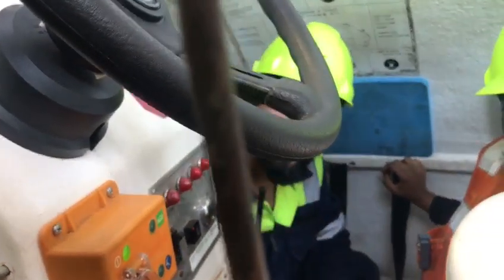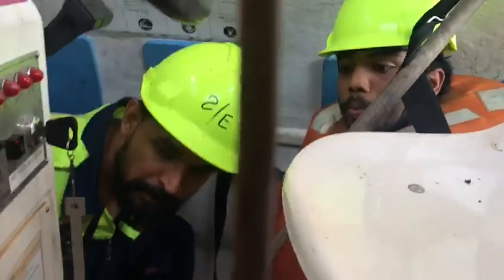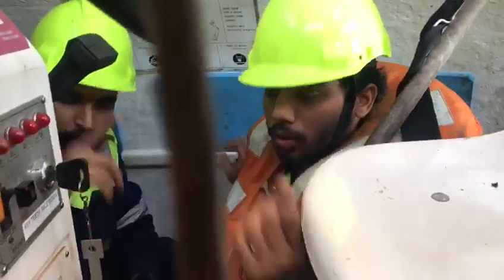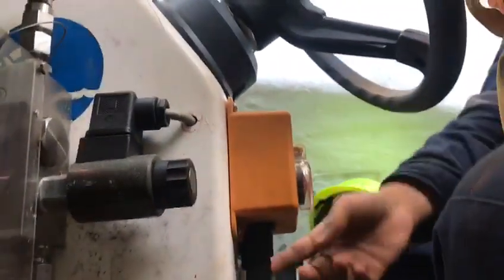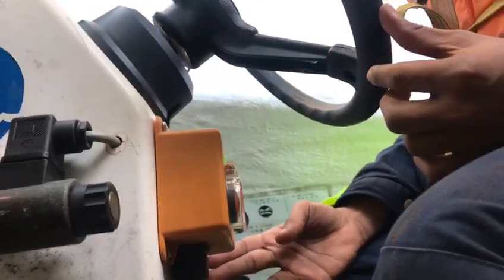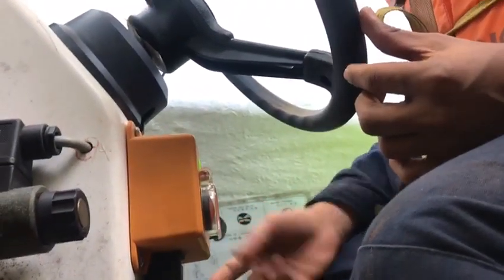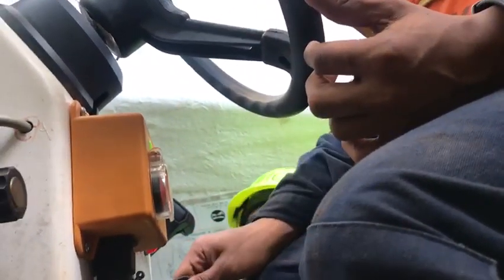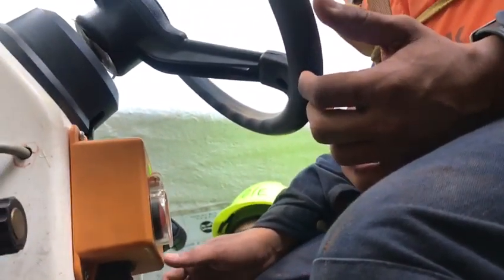Turn automatic fuses, automatic fuses switch on. Turn starter switch — glow cushion and hold it for 10 seconds. The automatic fuse switch — this one. Okay, it's on, circuit is on. So then turn the starter switch.